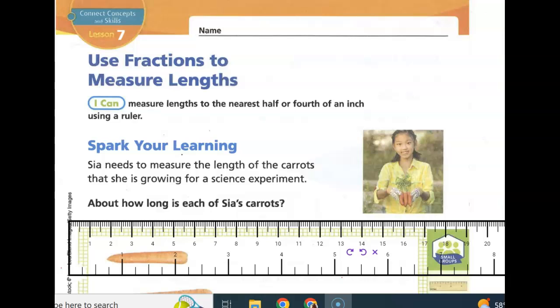Today we're looking at Math Lesson 13.7, Use Fractions to Measure Length. I can measure lengths to the nearest half or fourth inch using a ruler.